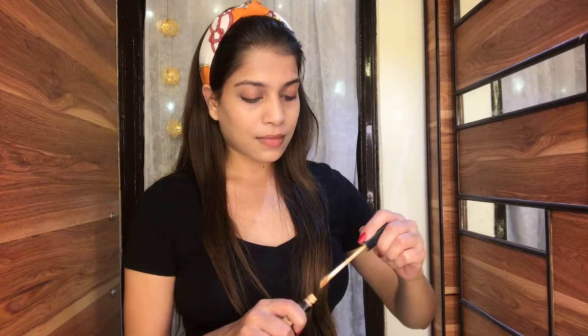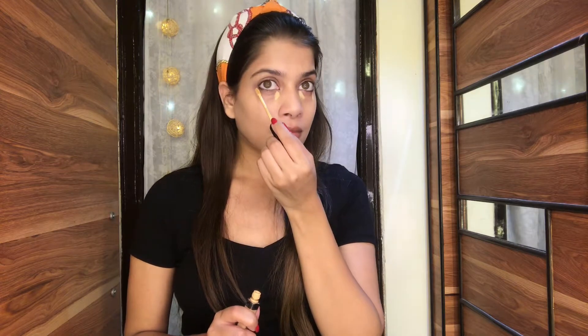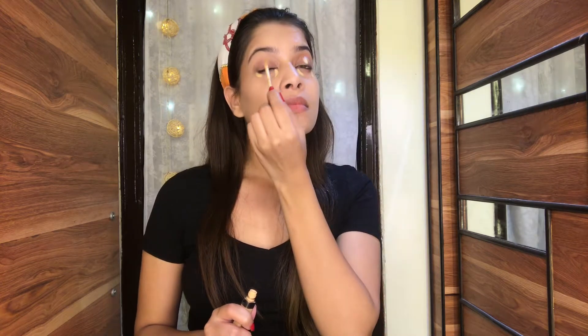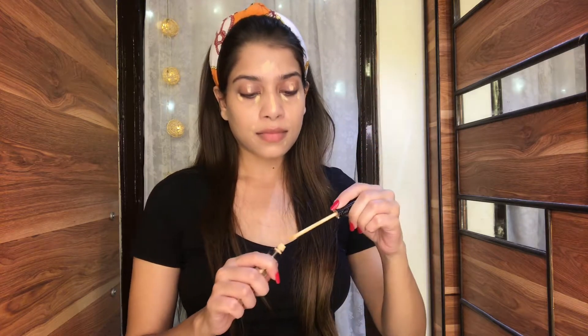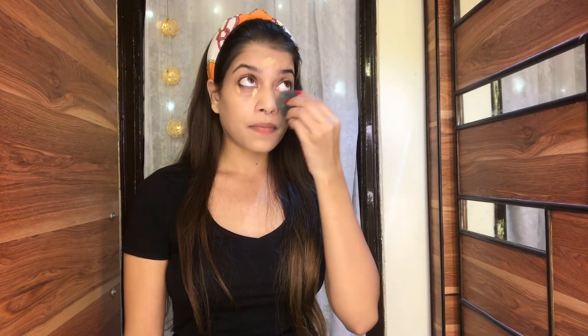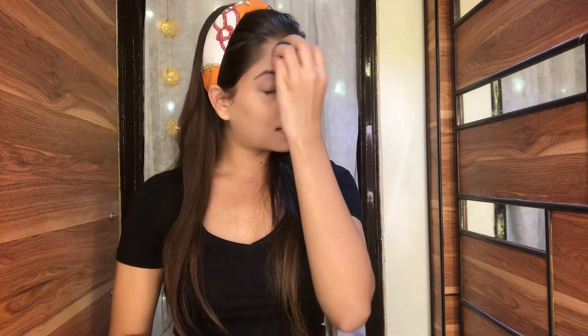After applying the foundation, I'm going to use a concealer. Today I'm using Maybelline's Fit Me concealer in shade 20 Sand. This concealer is so good — it completely hides all the darkness under your eyes and dark circles. I'm going to apply it a little bit on my eyes and on all areas where concealer is needed. You have to be a little bit quick because concealers are very greasy and thick in consistency, so blend it quickly so it completely blends out with the foundation.